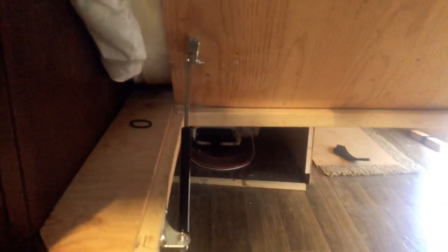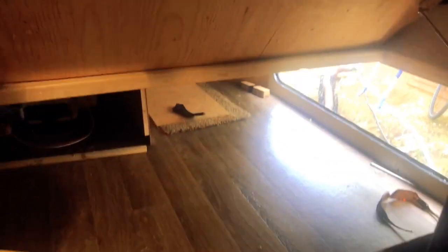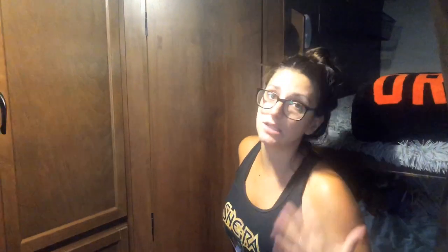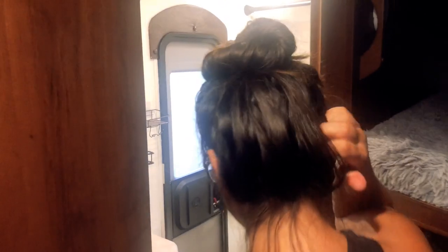I also forgot to mention the storage underneath the bed in the master bedroom. There's plenty of storage under the bed, which also has the outdoor door — the water heater is down there. The storage is huge. It didn't come with hydraulics so we installed them ourselves — easy to pop up and get whatever you need. We also installed hydraulics in the kids' area. It's a nice space for extra blankets and warm clothes.